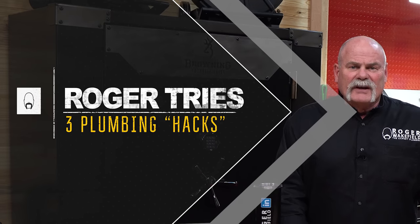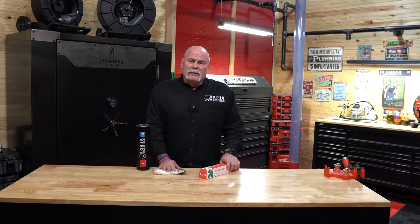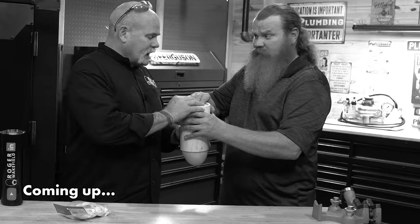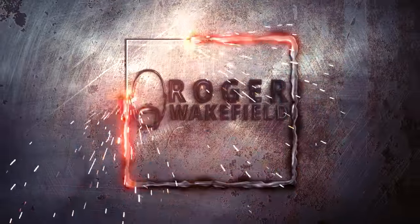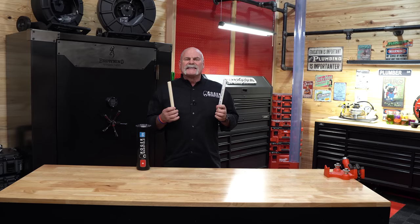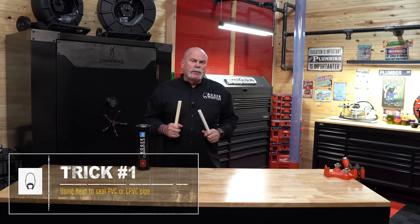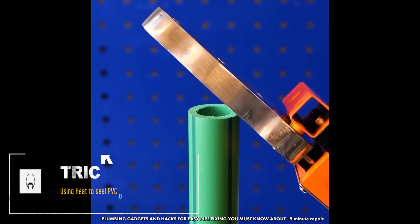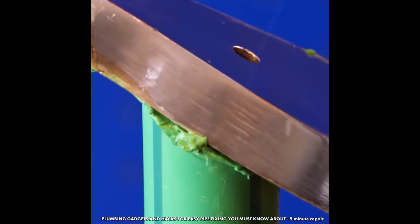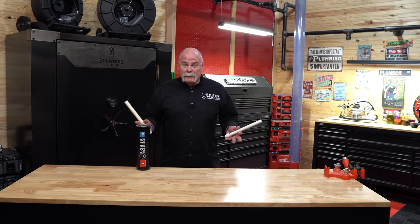Today we're going to try some plumbing hacks to see if we can show you things that you might do around the house, but we might also show you they may not be worth trying. The first thing we're going to do: we've got some PVC and CPVC here. What we're going to do is try to seal these off with heat. Say you're a plumber out in the field or a homeowner — maybe you had a line break out in the yard and you don't have anything to cut it, clean it, prep it, glue it, do it the way it should be done.